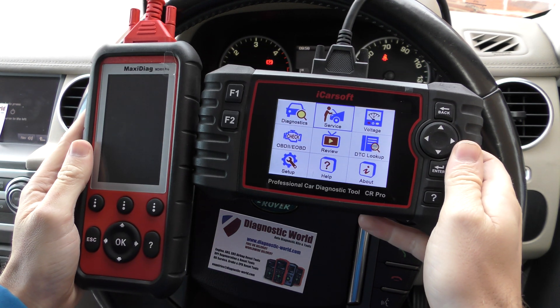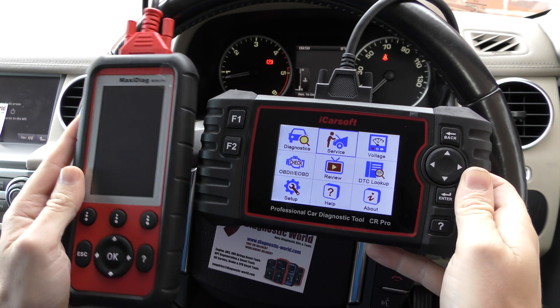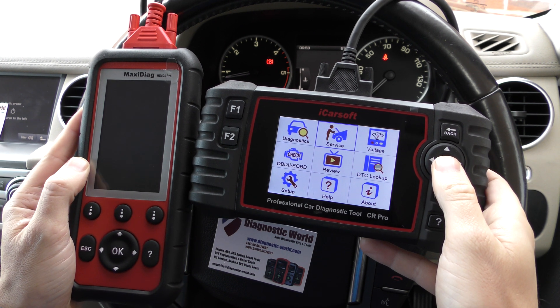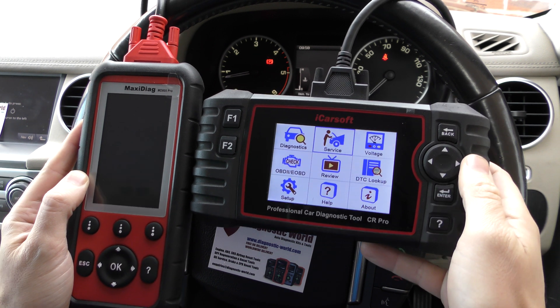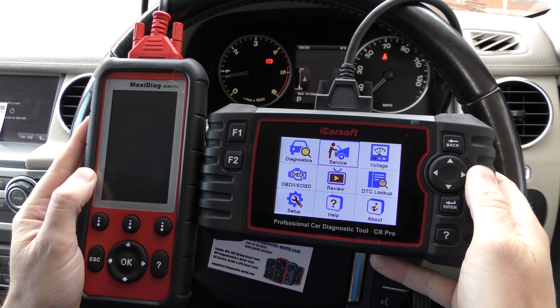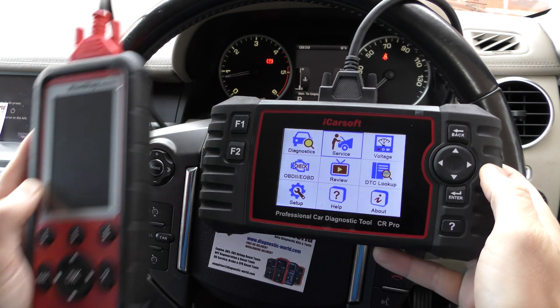We only have the CR Pro hooked up at the moment. Unfortunately, we can only hook up one diagnostic tool at a time. So we'll take a look at the CR Pro first and then we'll have a look at the MD808 Pro Kit — two kits which have been absolutely phenomenal sellers through the website, and there is a good reason for that because they are both very, very capable machines.